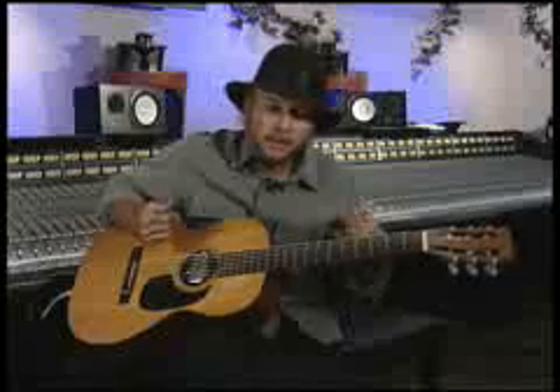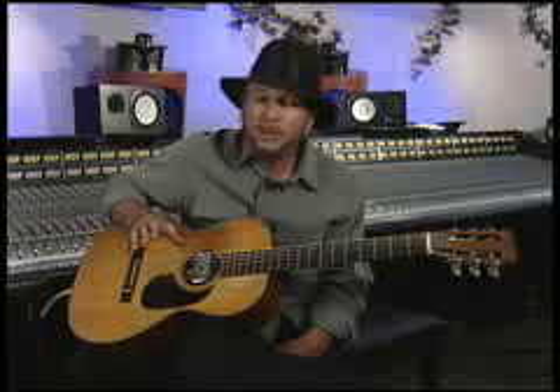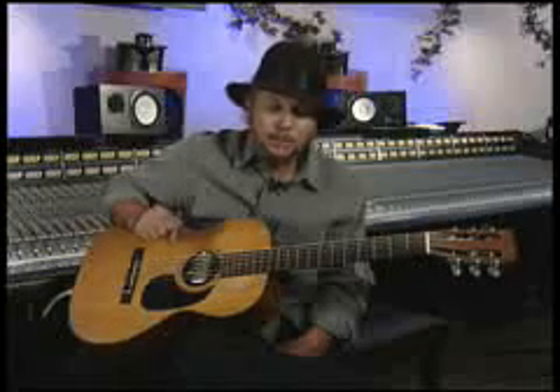You feel it — that's what the instrument is about. Slide is one of the most expressive ways you can play, and what you feel should come out fairly close to the human voice. The slide is really mimicking the human voice, and that's an important thing to remember.